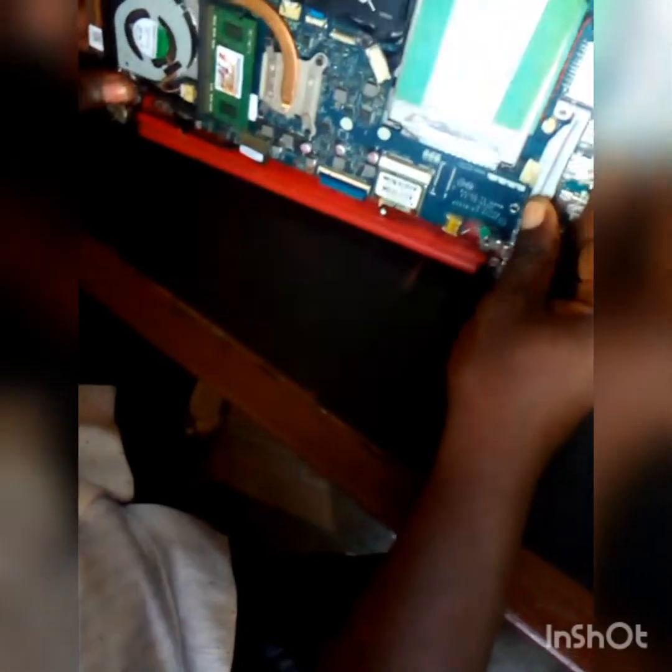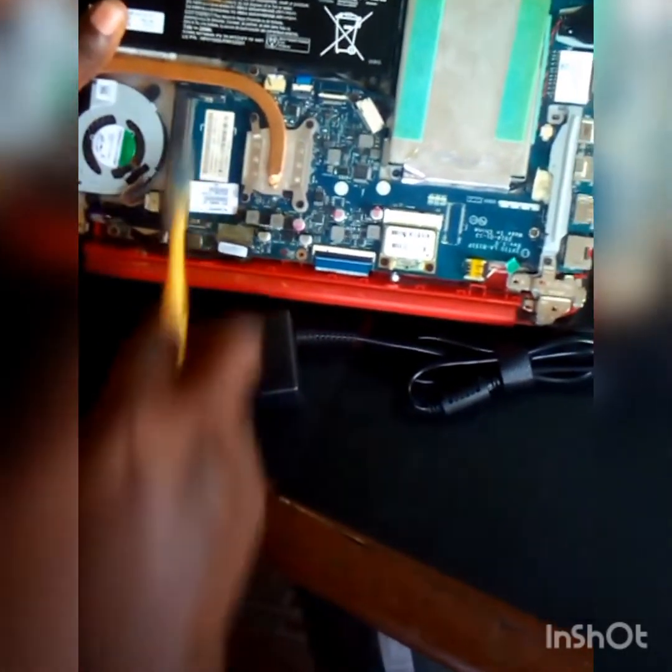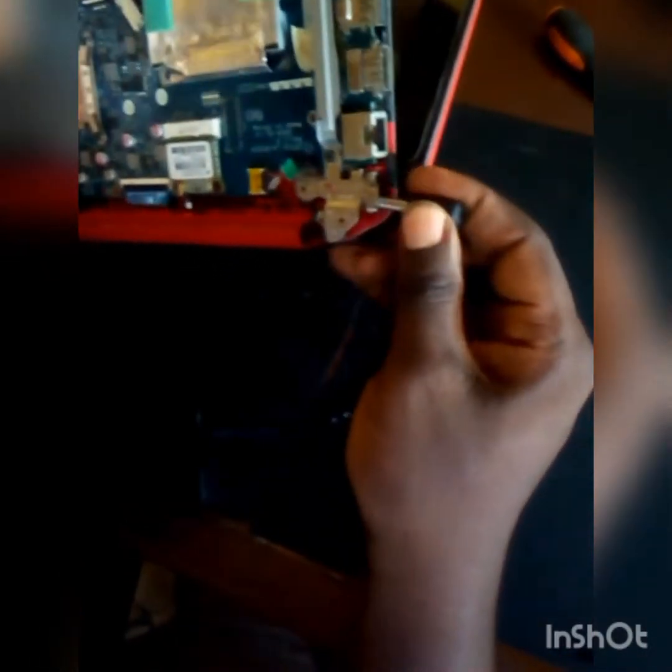The cover is off — let's open it. Let's power it up. As you can see, the power LED is on, which shows the laptop is powering on, but it's refused to display. So let's take out the RAM and clean it. Let's clean the RAM and brush the RAM slots, then put the RAM back to see whether it will display, since this is a display problem.